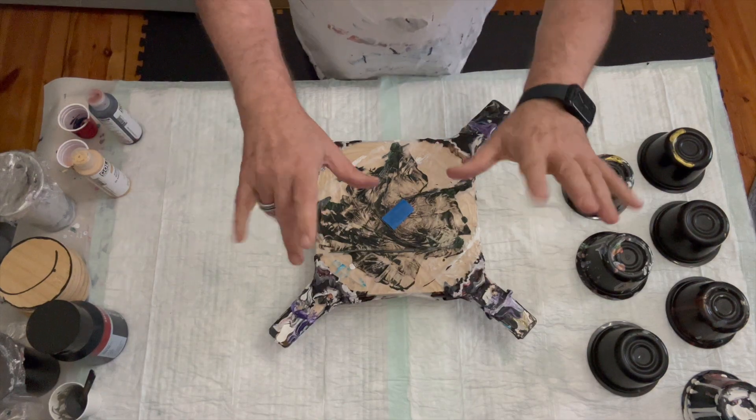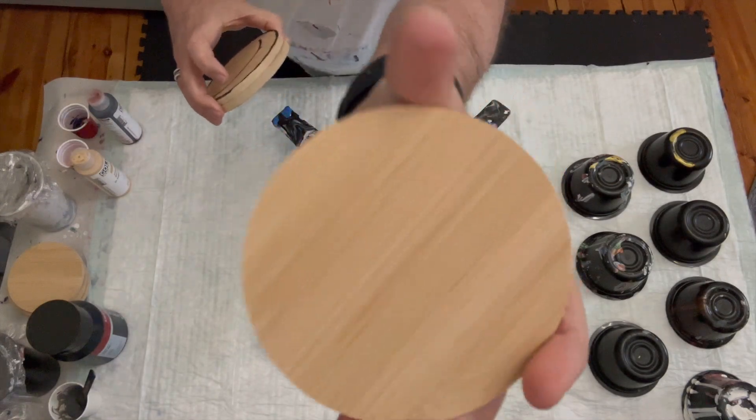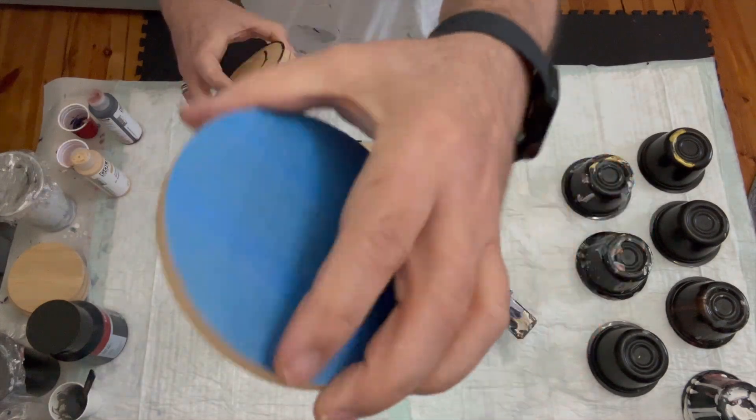Hi everyone, it is Yen here from Yen C Art. Welcome back to my channel. I am doing some coasters today. These are 11 centimeter bamboo coasters.